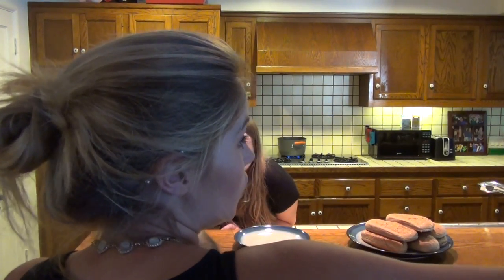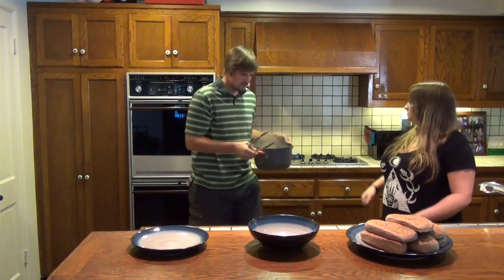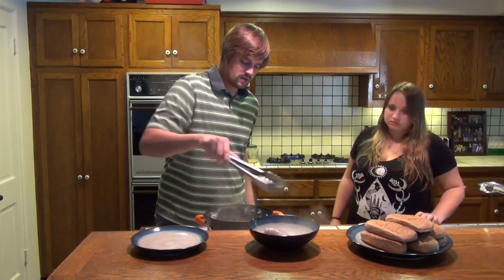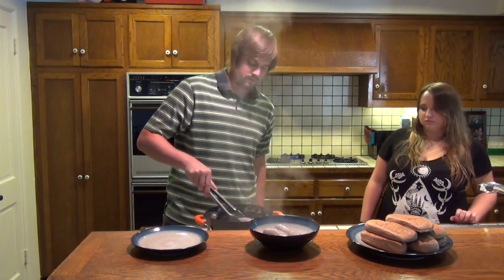I saw in the comment section you guys asked what movie we watched last night. The brats have been boiling for about 10 to 12 minutes and now the next step is to take them off the stove and set them in the bowl. Then we'll take them outside and throw them on the grill to finish them up.